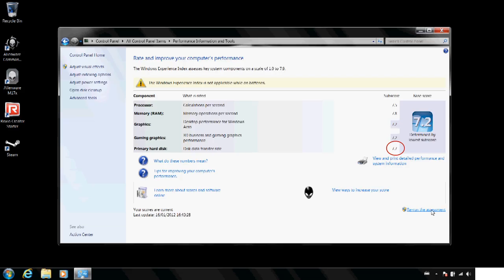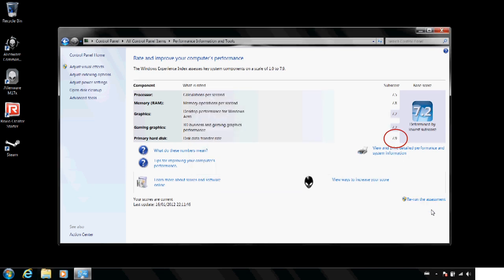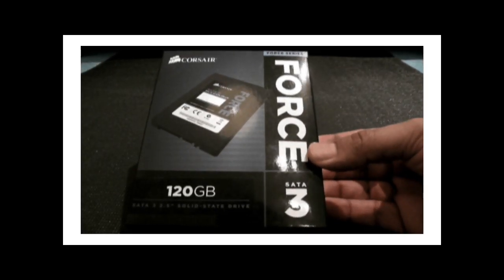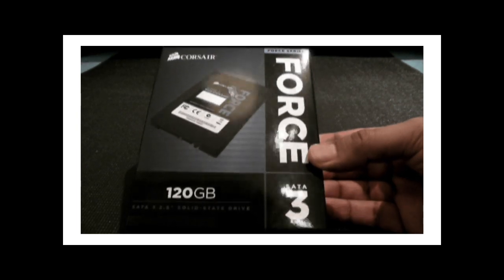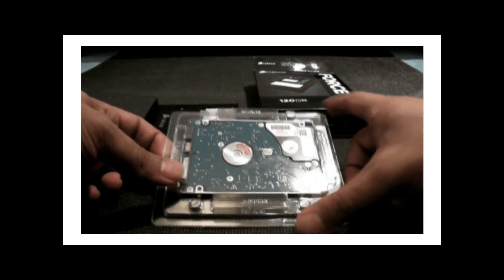I even ran my Windows index score just to confirm that my PC was running faster. I just wish it was a more straightforward process — I read a lot of reviews online and they're all pretty confusing, so I decided to make this video. Hopefully you found it quite useful. For those having trouble with SSD speeds on this computer, please check out my other videos, as there are other issues you need to address before you can jump to this stage.